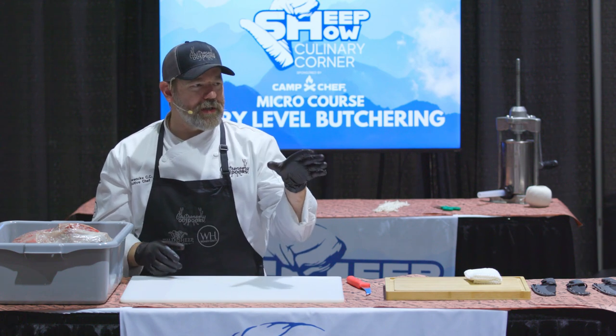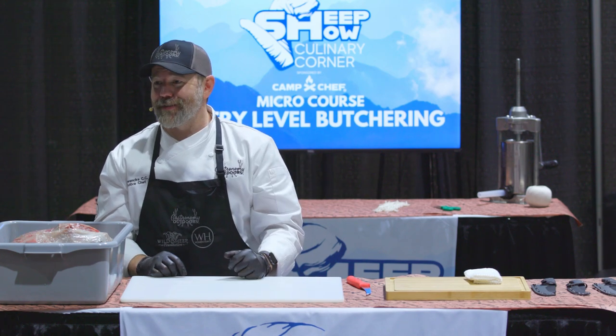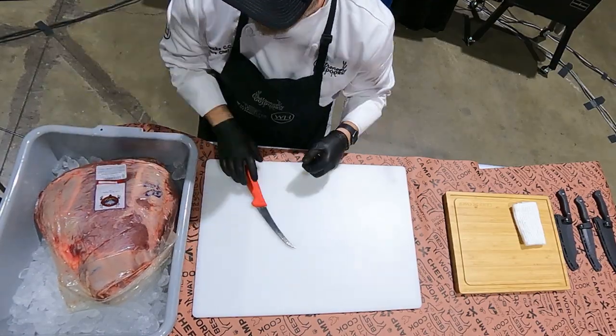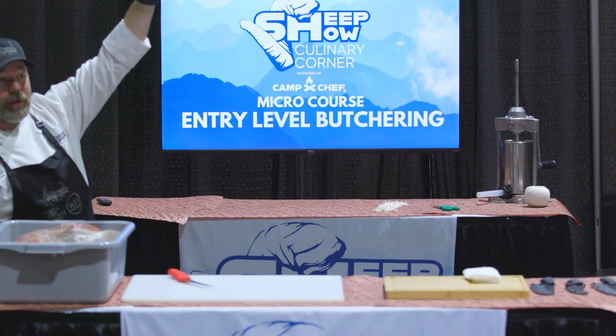I asked earlier who here processes their own harvest — fantastic. So what we are going to use today, which I'm really excited about, is Nilgai. Nilgai is in the antelope family. If you're just now joining us, its shoulders are right about here — its head is another three feet up. Google it. It's insane.